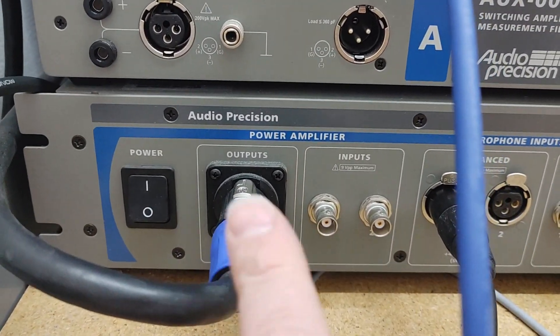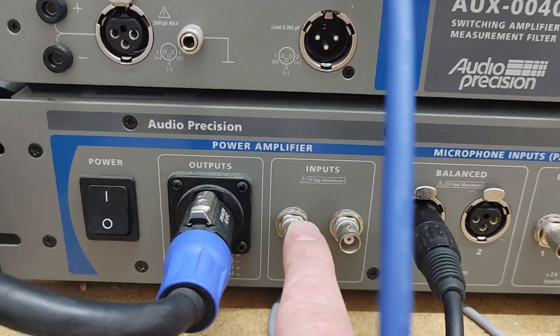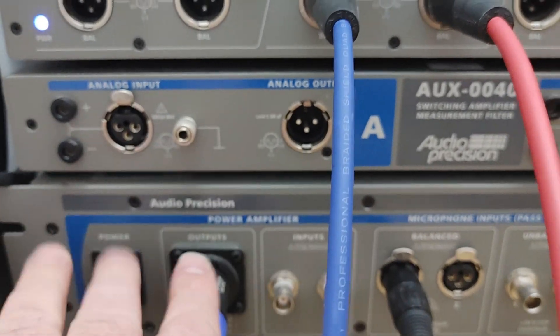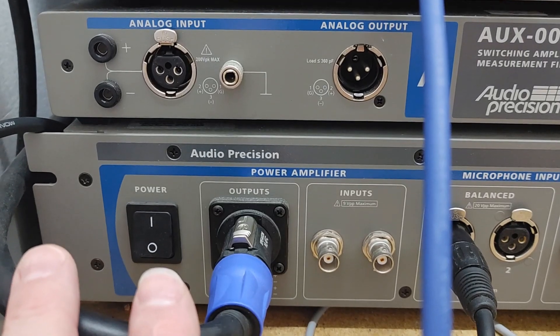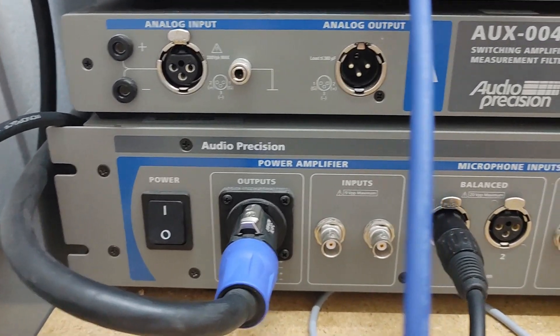This thing actually has a two-by-100-watt amplifier built into it. It's a Neutrik four-pole connector, so it's got left and right positive, and left and right negative. There are also inputs for the amplifier, so I can feed any kind of signals I want. I also have a rack of amplifiers that I'll show in a later video when I'm doing multiple channels of things.